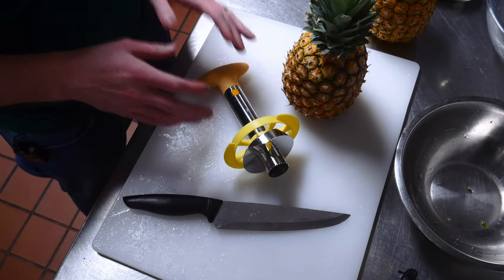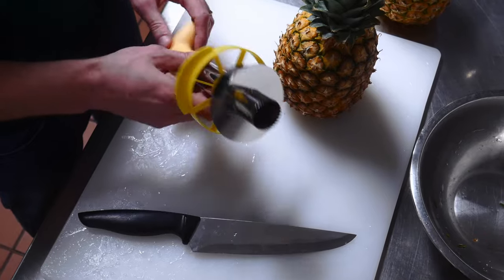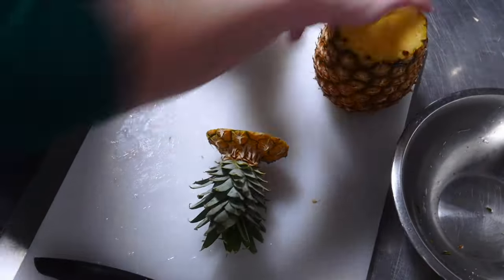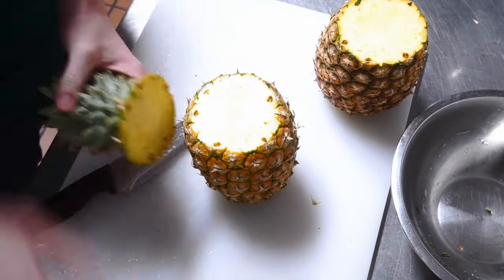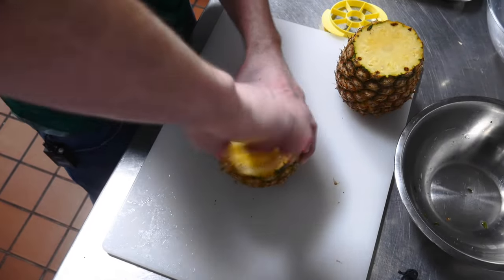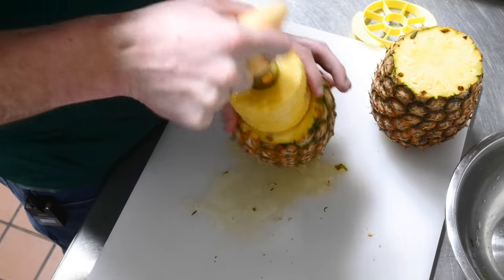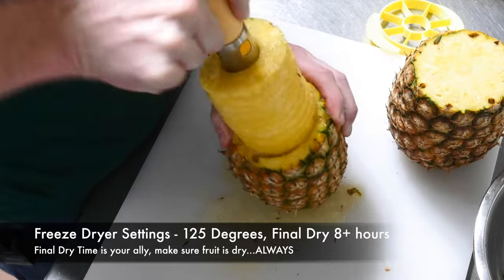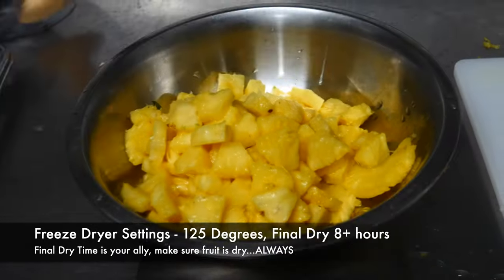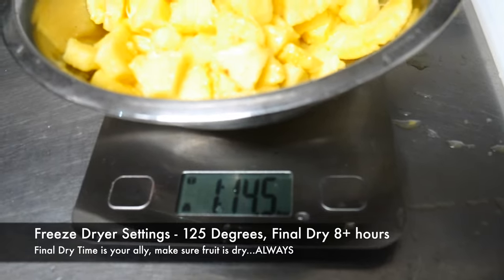One of my favorite freeze-dried fruits that I don't do as much as I should is pineapple. I've got two pineapples — we'll core them using this corer and then put all the slices into a bowl to figure out the gross weight. This is a really ripe pineapple as you can tell by the outside layer, but that's okay. Using the slicer, it goes all the way down and gets you bite-sized pieces. Two pineapples all sliced and cored comes to one pound and almost 15 ounces.